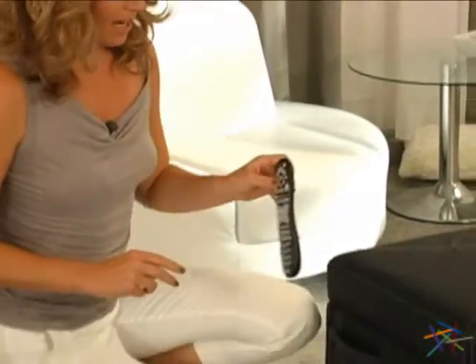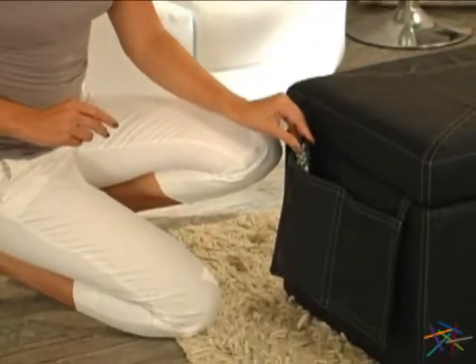There are numerous storage options available, including a convenient side pocket for keeping your remote controls close at hand.